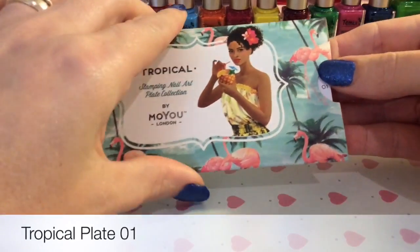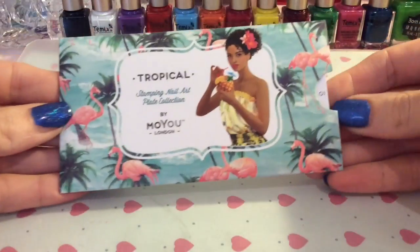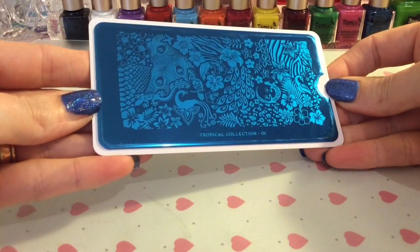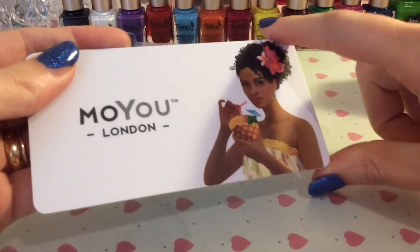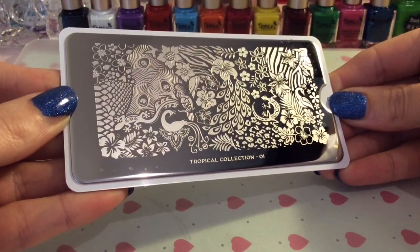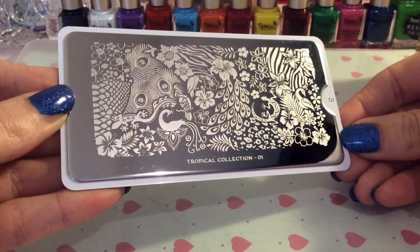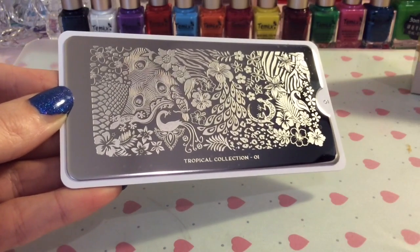I also got a tropical plate — this is Coral the Tropical Girl. Although it's probably not the right time of year for this and not the right time for bright manis, it is something I've wanted for ages. You can see she's got the lovely coral image on the back of the plate, which is what they've started to do recently. The reason you can use this all year round is because you've got animal print images — leopard print, zebra print, and all sorts — so it doesn't just have to be bright manis, although it will be perfect for summer.